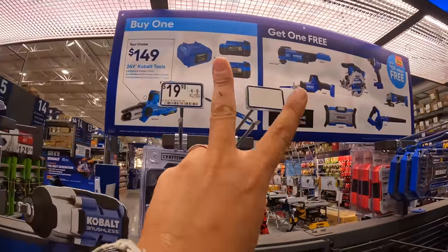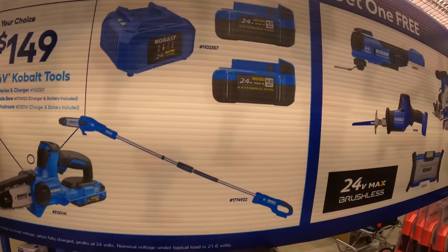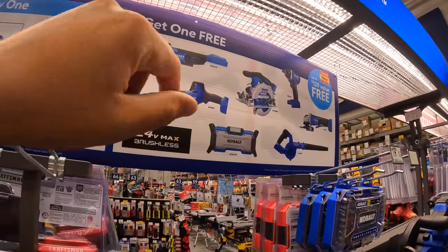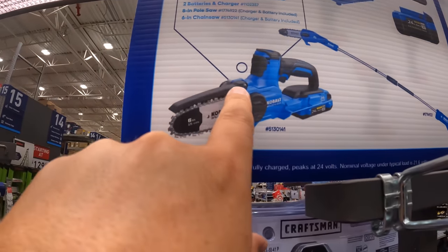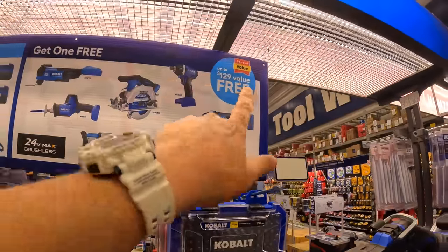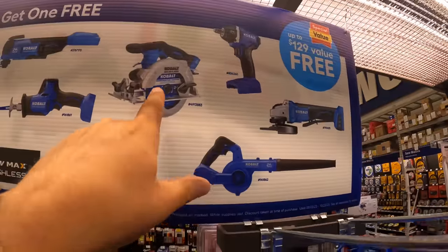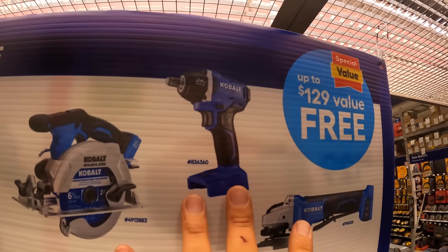They have three kits you can buy: you can either get the 8-inch pull saw, the 6-inch chainsaw, or the kit with two 4-amp-hour batteries and a charger — and you get a free tool with that. The free tool you get to choose from, up to a $129 value, is an oscillating tool, single-handed reciprocating saw, a radio, a blower, 6.5-inch circular saw, paddle switch grinder, or a half-inch impact wrench.